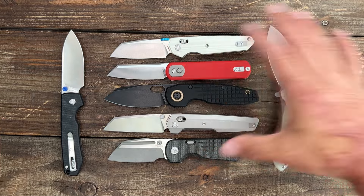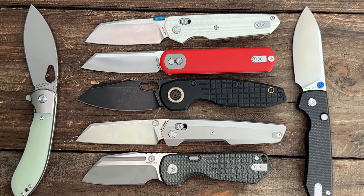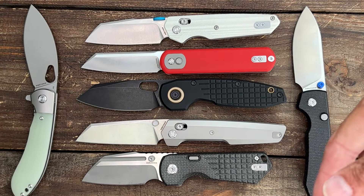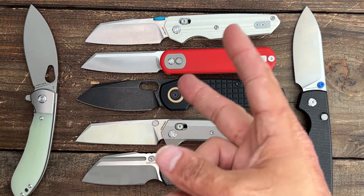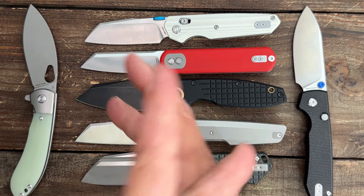Let me know — do you own any Vosteed knives? If so, what is your favorite model, and what do you look for most in a good EDC knife? Leave any questions, comments, or concerns down below. I hope everybody's having an absolutely amazing day. I'll see y'all on the next one.